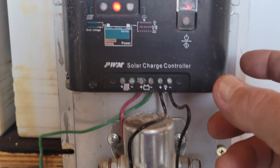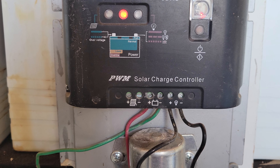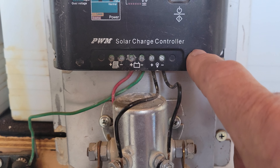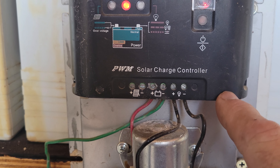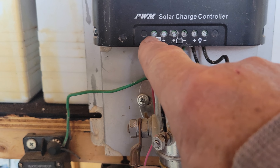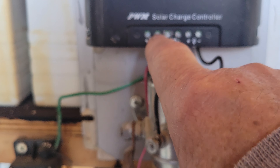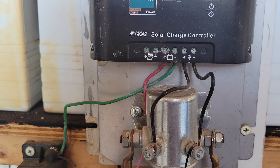This is a dump load — an old mechanical dump load with a PWM solar controller. But it's not just a regular solar controller; this has been modified to work only with wind power. There's a place to connect solar in, but you don't connect solar to this one — this is just for dump load only for the wind turbine.